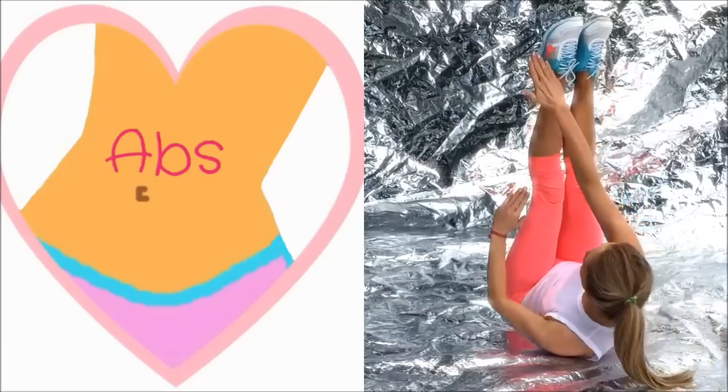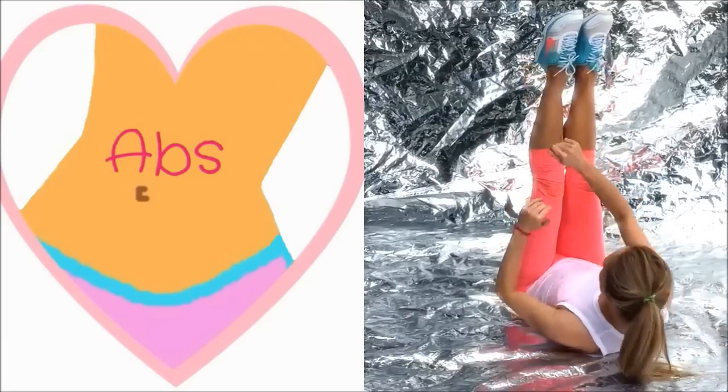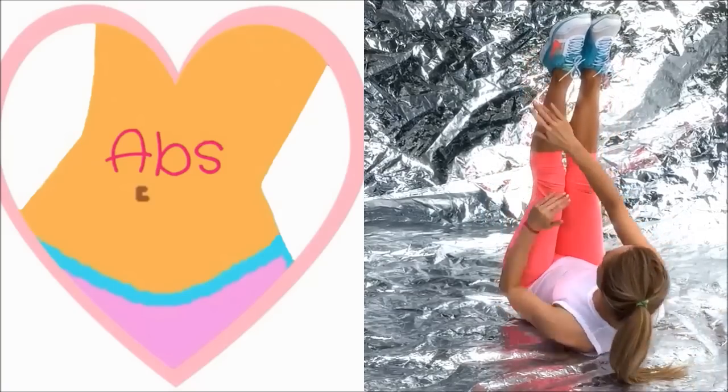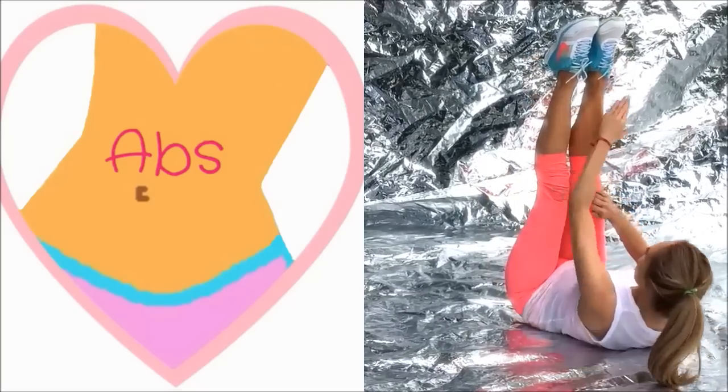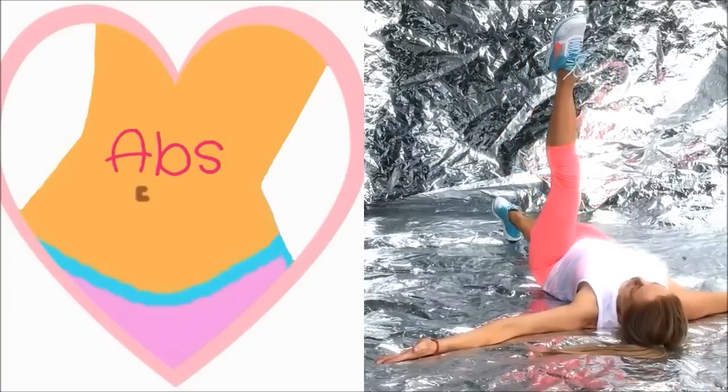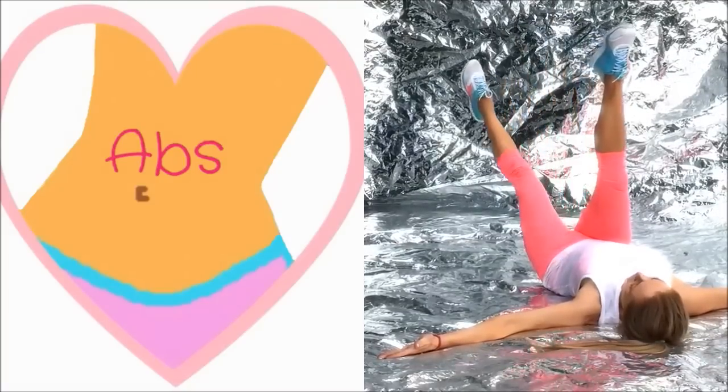Now we're going to start working into those abdominals. Legs are straight — reach those hands up to the outside of the ankle, opposite hand to ankle, reaching up. That's working the long muscle that runs through the front of the abdominals. Now we're going to work the lower part of the abs and the core muscles.